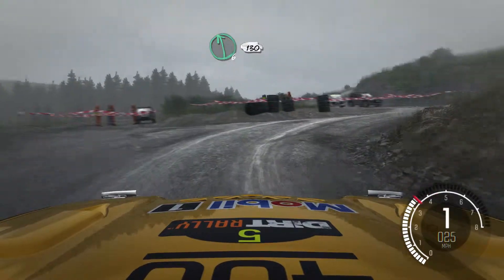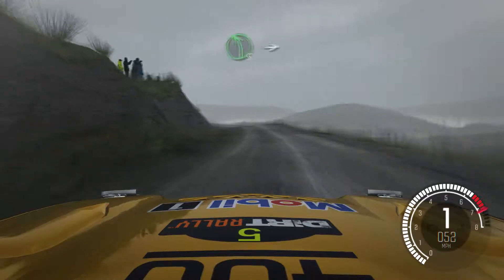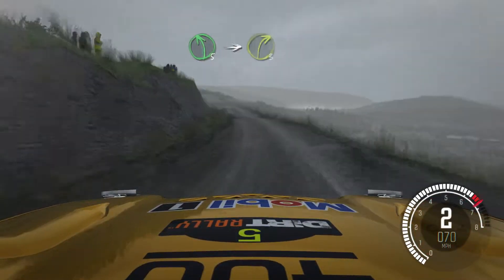Into left 6, continues for 130 over bumps. Ditch inside. Left 5, keep in. Into right 3 over crest.